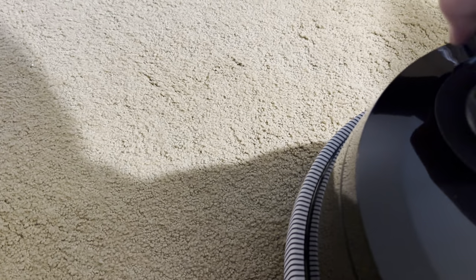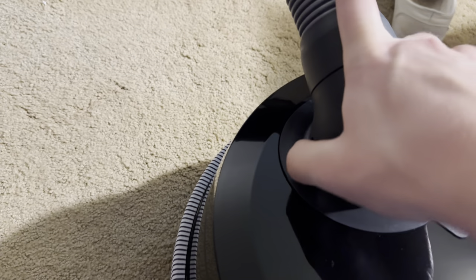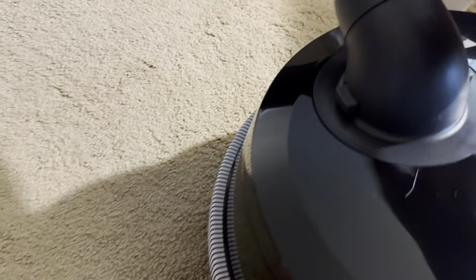Here is the tapered hose — that's just going to lock in like so.